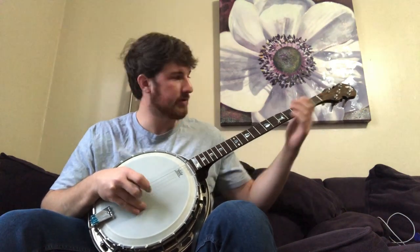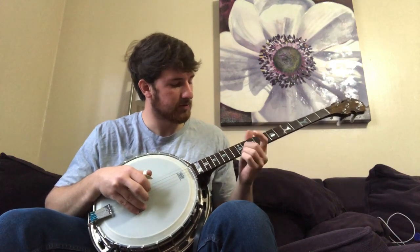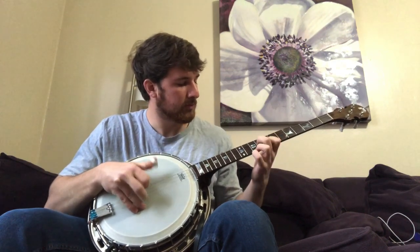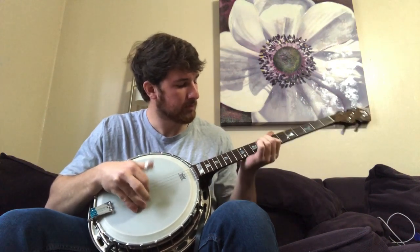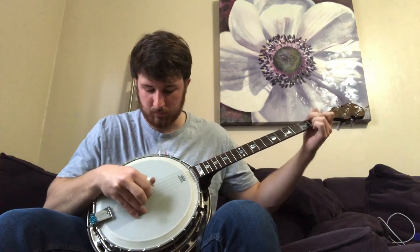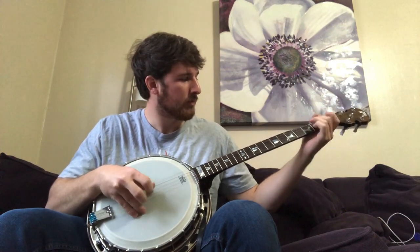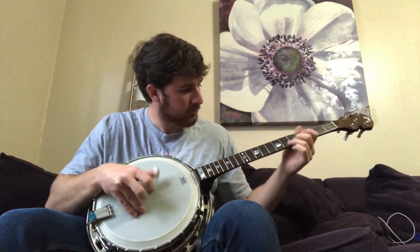We'll play a couple tunes real quick — how about some Lonesome Road Blues — and I'll see you next time.